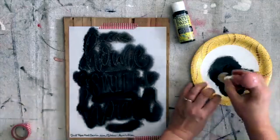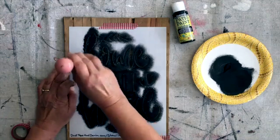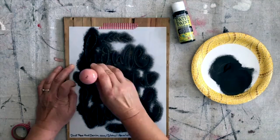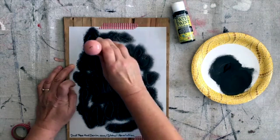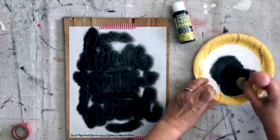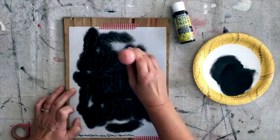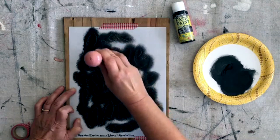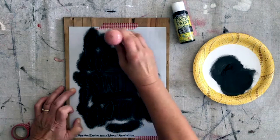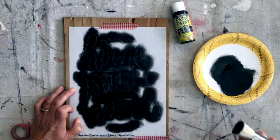That makes it look even more rustic — kind of like I did it on purpose. That's one reason I really like stencils, because I love painting and I love making signs. But I really don't like my handwriting all that much, and it really stresses me out to hand-letter signs. So this is so much easier.